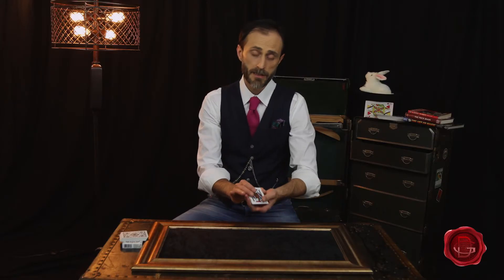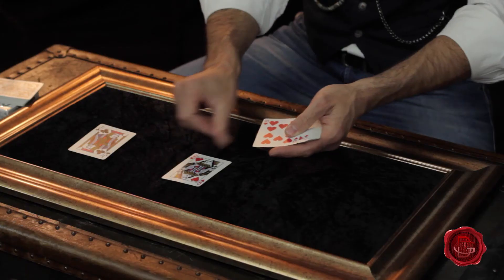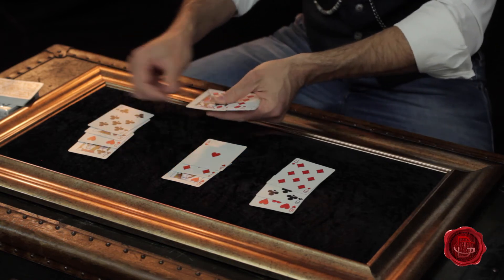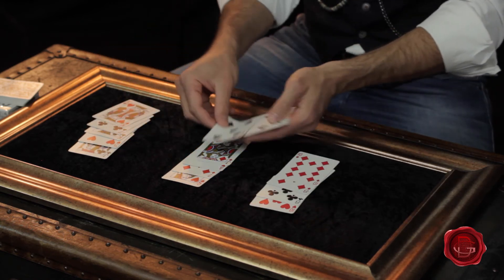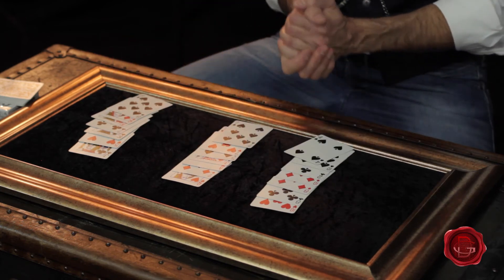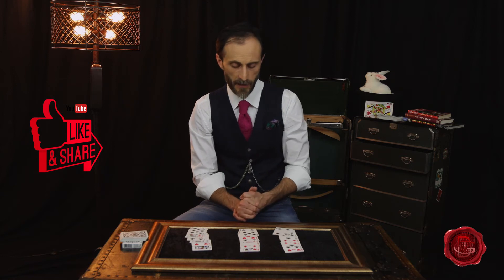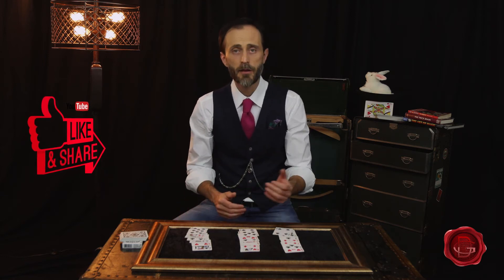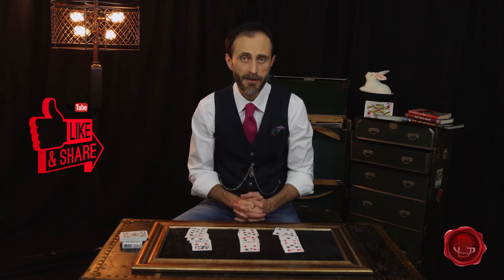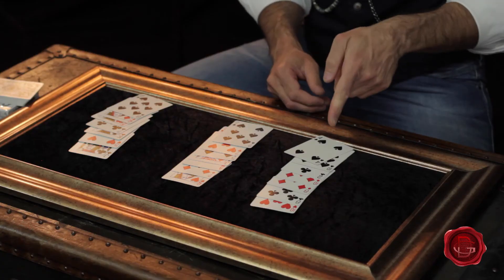Once you do that, you're gonna split the deck again into three new piles, dealing from left to right or right to left — the important thing is that you deal one card at a time. Now again we have three piles of seven cards each. You're gonna ask your friend one more time which pile the card they thought of is in.